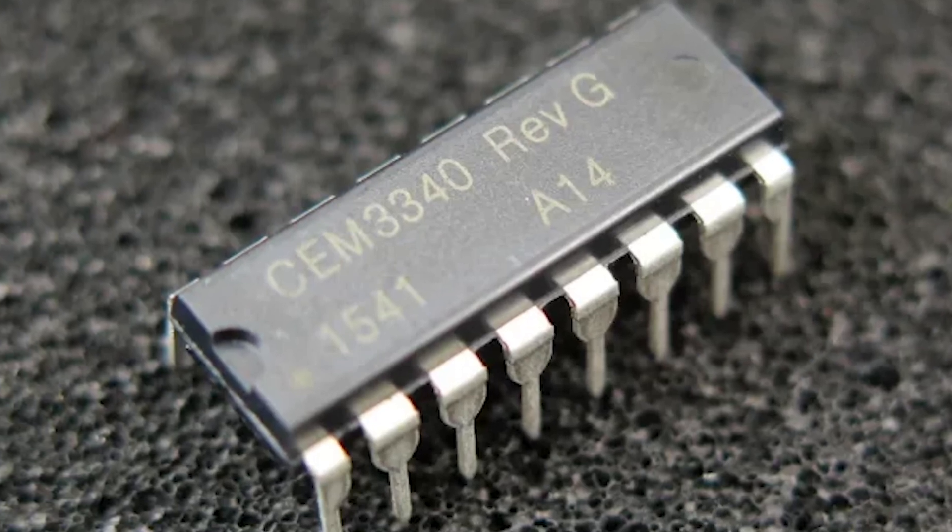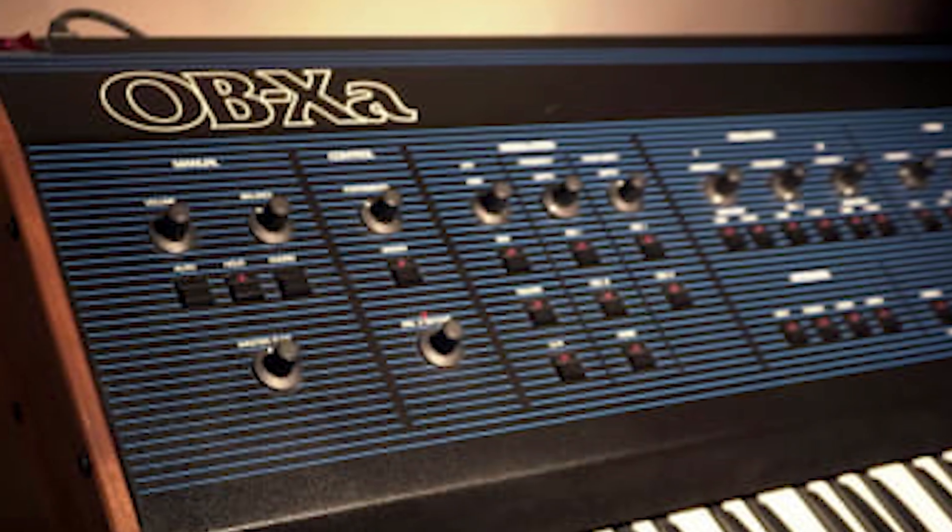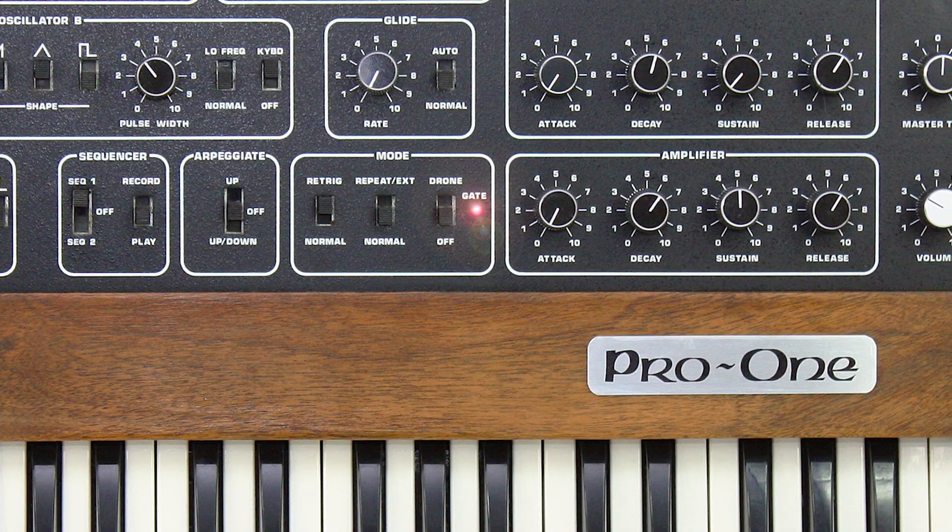It uses the CEM3340 Curtis oscillator chip, which is also used in synths like the OBX and the Sequential Pro. So it's just got a really great fat classic analog sound and a few other features that make it really fun to use. I personally love that kind of Prophet sound, and that's what piqued my interest and why I built this module.